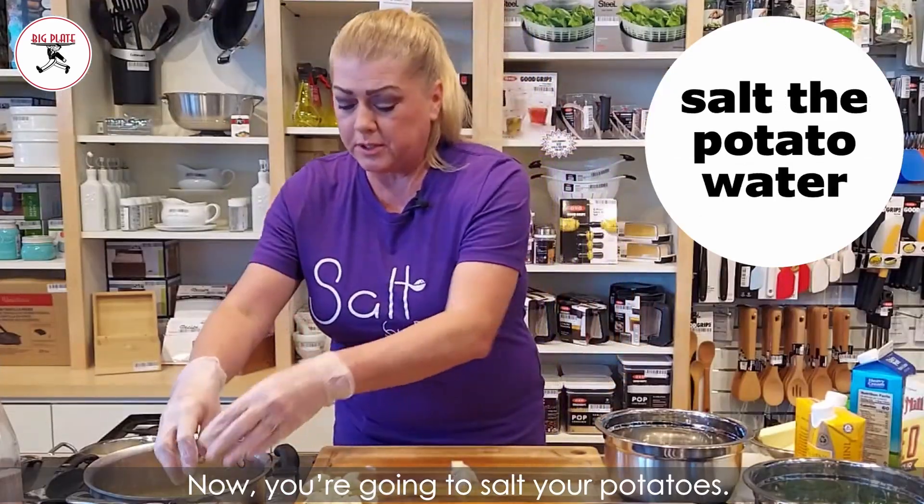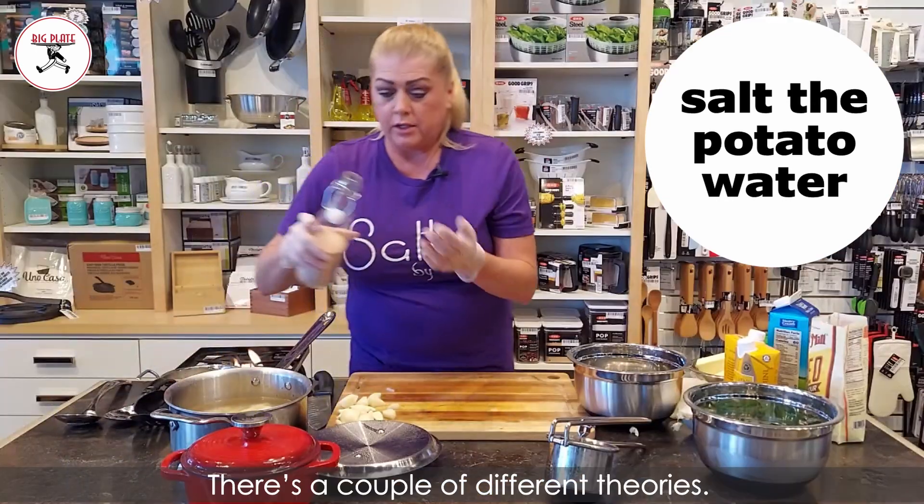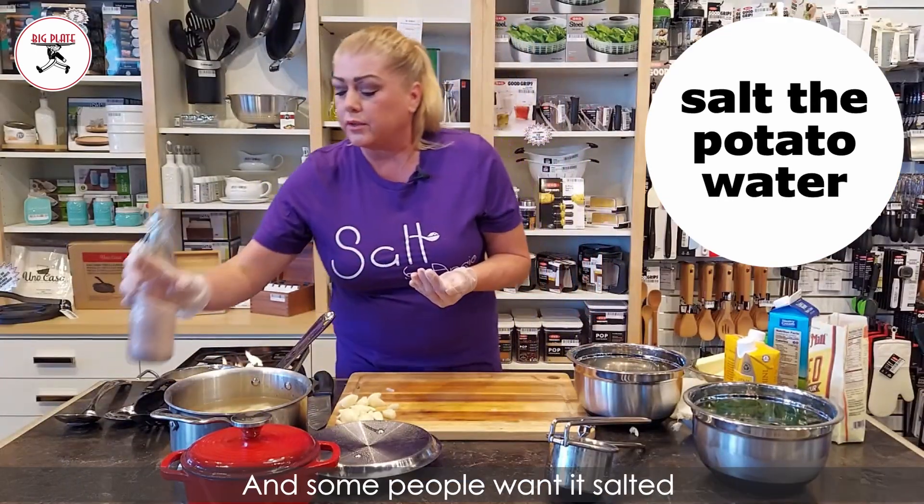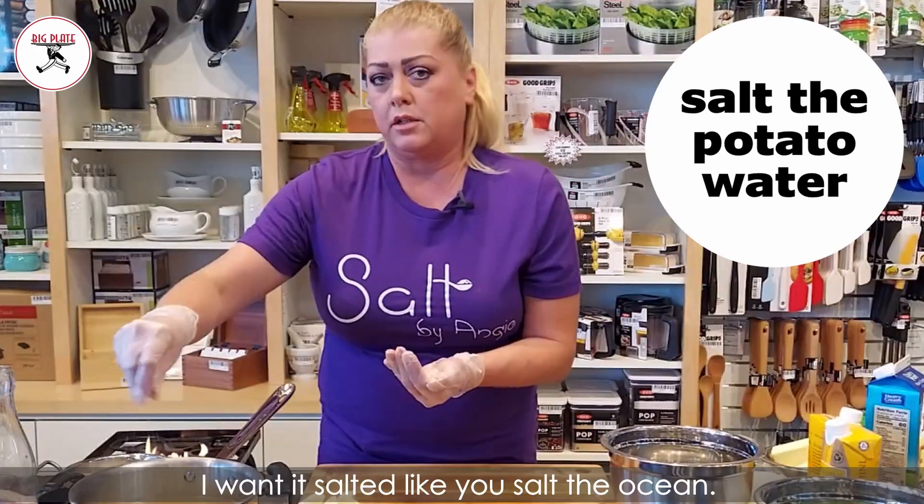Now you're gonna salt your potatoes. There's a couple of different theories — some people want it salted like you would salt broth, and some people want it salted like the ocean. I want it salted like you salt the ocean.